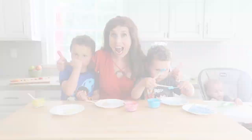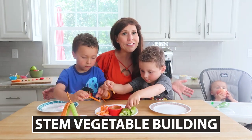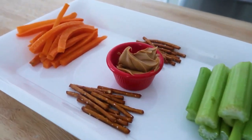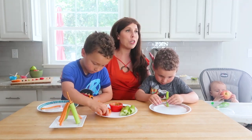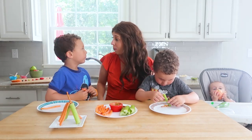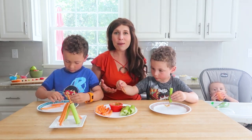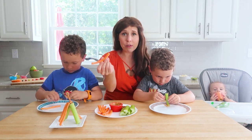Our next snack activity is really a STEM activity. It's encouraging your kids to use their engineering and critical thinking skills to build the tallest tower or a piece of artwork out of raw materials: carrot sticks, celery, and some pretzel sticks. What I love about this activity is they're building, and their glue is peanut butter. You could use any nut butter, sun butter, or even hummus if you can't have nuts.